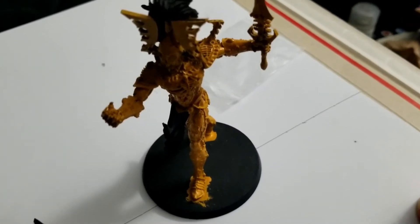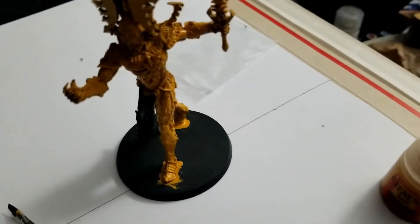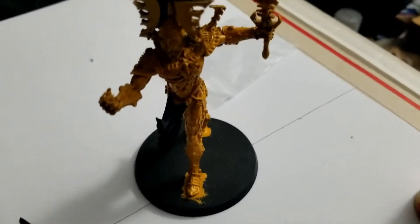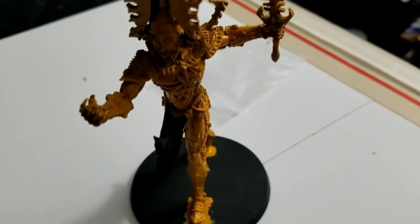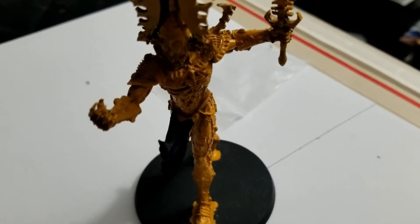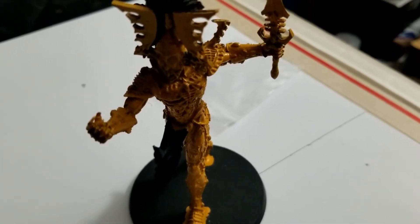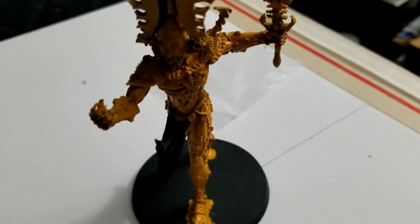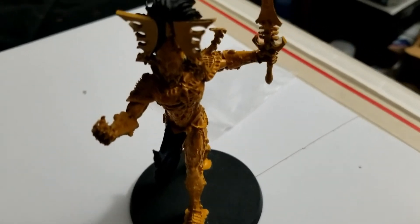All right, at this stage the first coat of colors is on. Yeah, it may look a little odd — the whole thing covered in Averland Sunset from Citadel — but the idea here is the undersuit, if you will, is molten metal. So I've got that drying now, hit it with some transparent red to bring out the details, and then we'll work on bringing the metal to life.